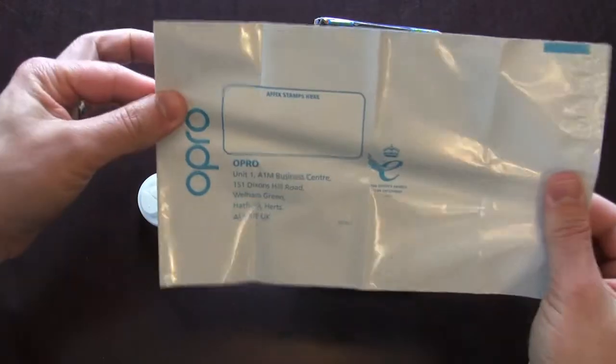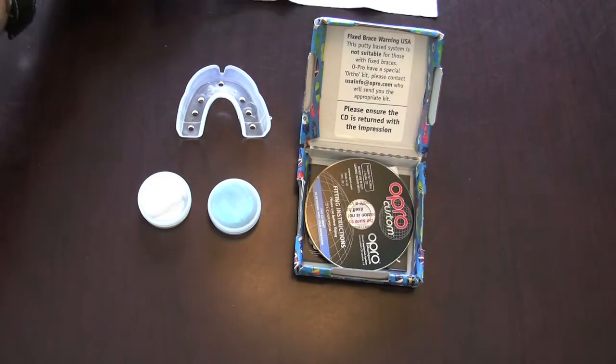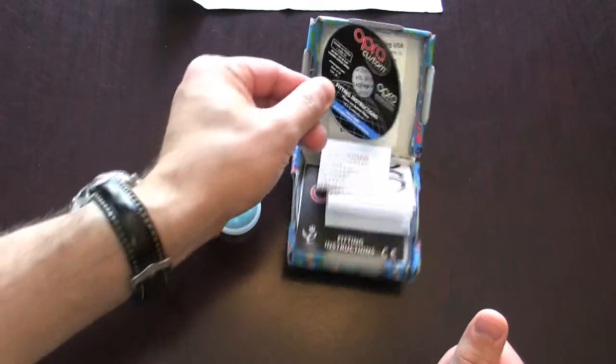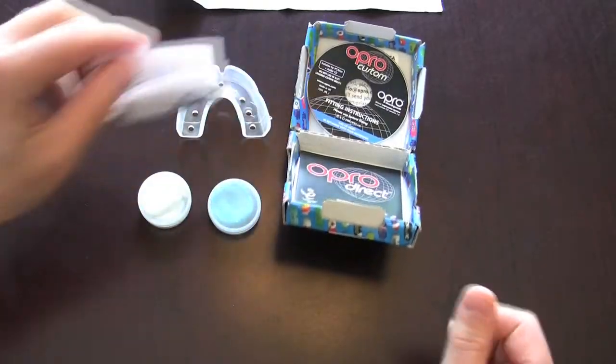They send you a nice return envelope that goes back via mail to the UK. You also get an instruction manual in both CD and paper format that you can use to do this impression with.